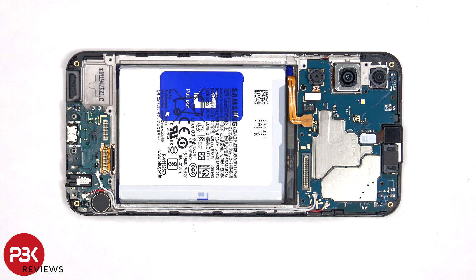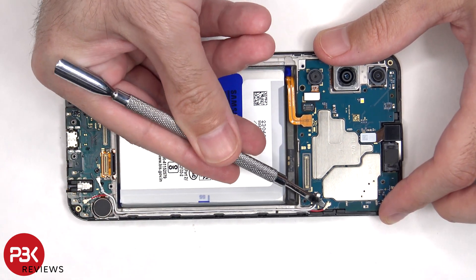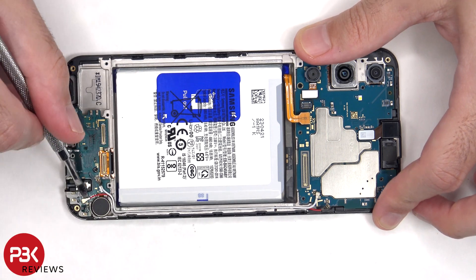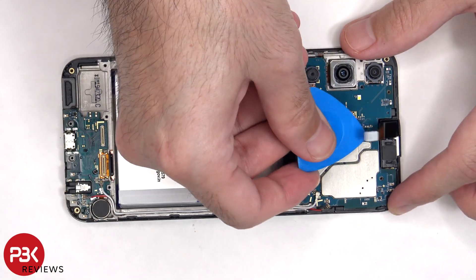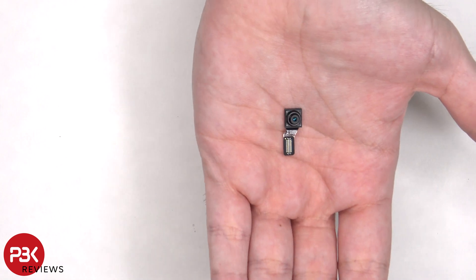The coaxial cables can be disconnected by just popping them off. Here's a better look at the 13MP front-facing camera.